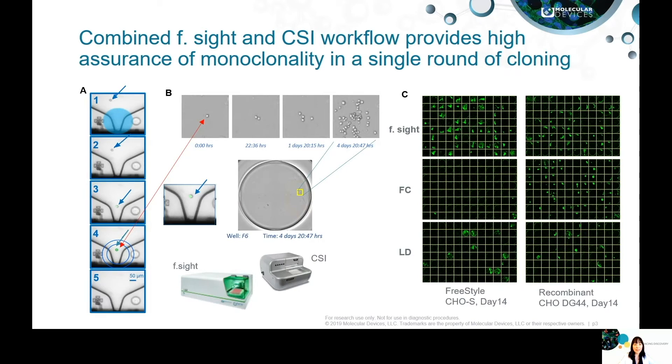As you can see on the left side of Figure A, there are five overlaid images captured by F site from the white light and green fluorescence channel. Pictures 1, 2, 3, and 4 were taken before and at the event of single-cell dispensing into a microplate, which you can see later in field B — the image of the dispensed single cell captured by CSI on day zero.